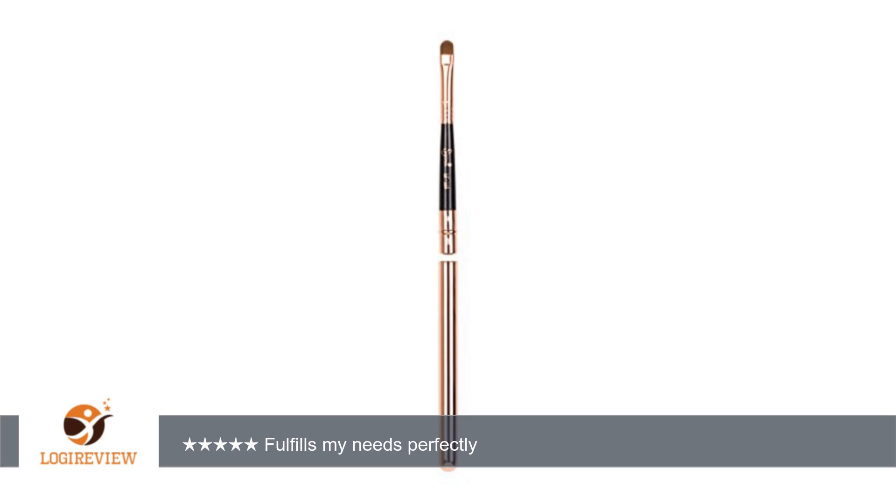A customer wrote: This is only the second lip brush I have ever purchased. It's stiff enough to spread product without poking my lips. I didn't read in the description before I bought it that the handle separates and creates a case. I like that, but I make sure to wipe the brush with a tissue before storing to keep the inside clean.